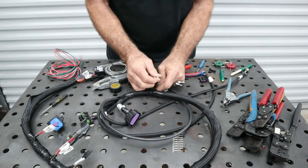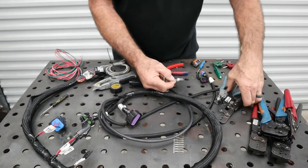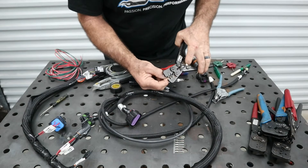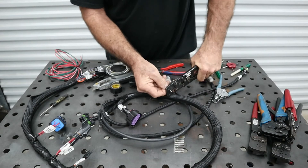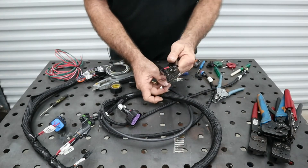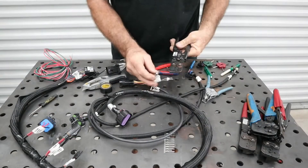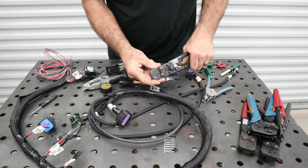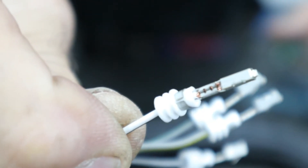We already have our seal on this wire. Use the appropriate crimper — these are ratcheting and self-loading, so when you're fully squeezed, you can't make it any tighter than it goes. Make sure the wire is all the way in, then crimp the seal. That's what it looks like when it's properly crimped.